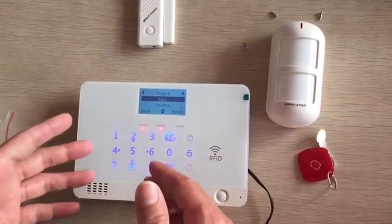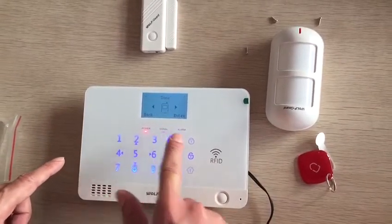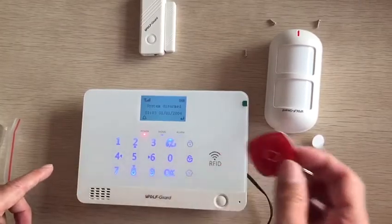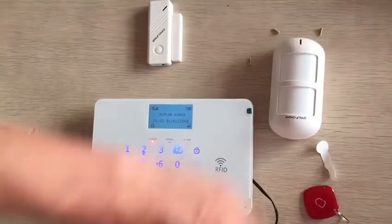We already saved this paired sensor to work with this one. Now we're going to test it — jump to the phone page. You can use this to arm it. Now we trigger.